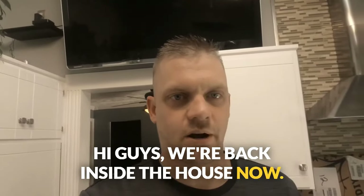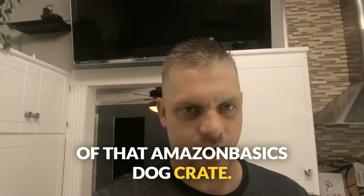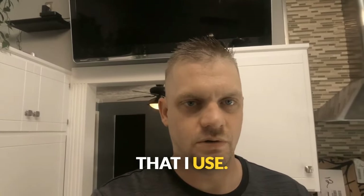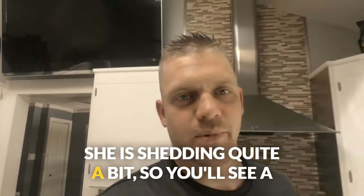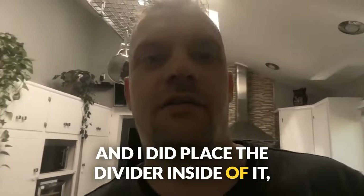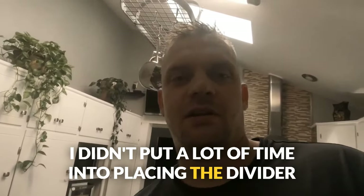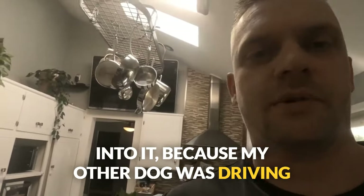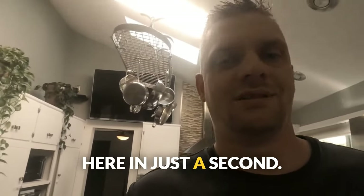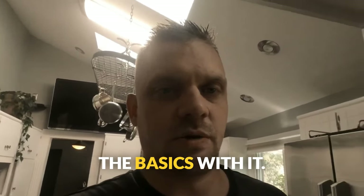We're back inside the house now. I want to give you a quick little tutorial of that Amazon Basics dog crate that I use. It is the number one recommended crate I would start with for your Jack Russell. I didn't clean it up — she is shedding quite a bit, so you'll see a little bit of hair in it. I did place the divider inside so that you can see. I want to show you guys this crate and then we'll go over a couple of the basics with it.